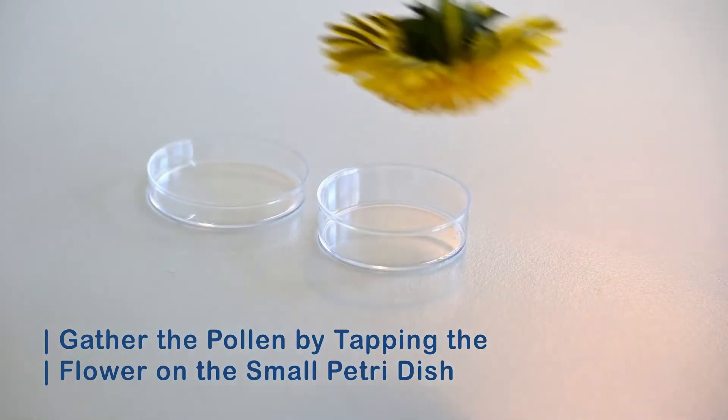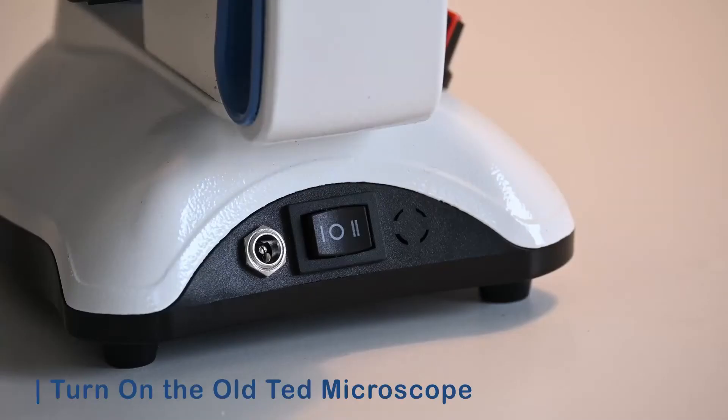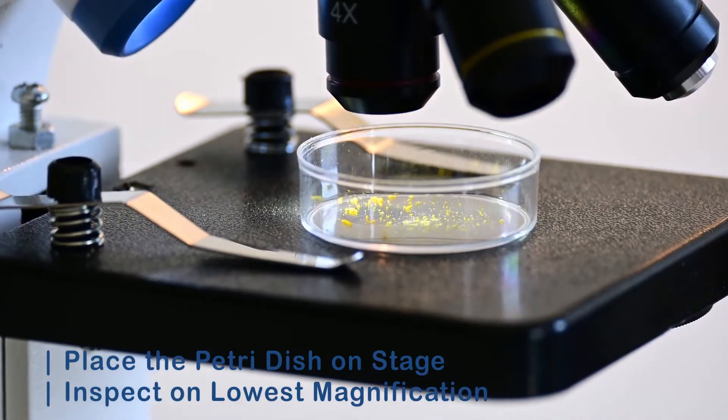When you find a flower, take the small petri dish and tap the flower against the bottom of the dish. Then turn on the old Ted microscope and inspect the petri dish on the lowest magnification.